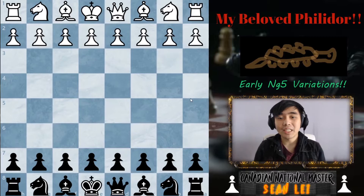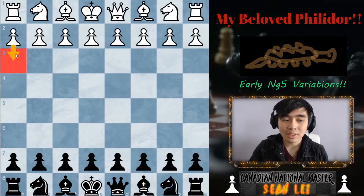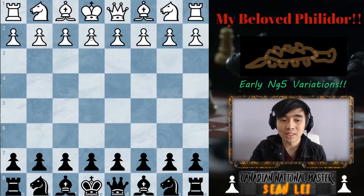You guys have been asking for it and today we'll be showing another variation that I forgot to mention in the previous video. I know I said I was going to teach the h3 variation very soon and that video is coming up — don't worry. But today I realized there's a much more pressing issue, something that you could lose to immediately if you don't know what to do.